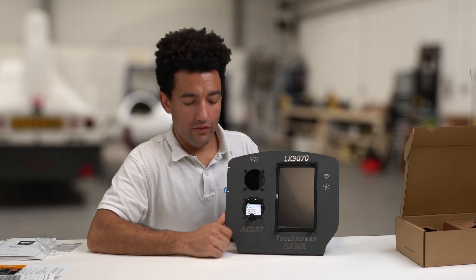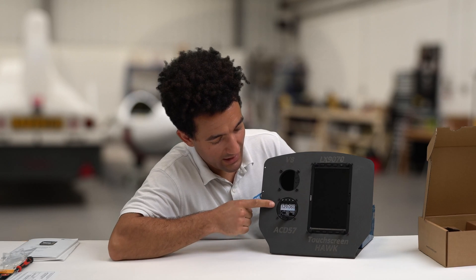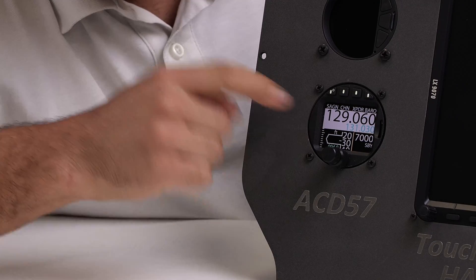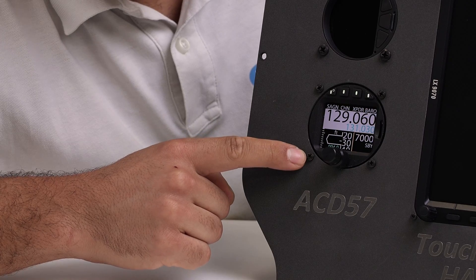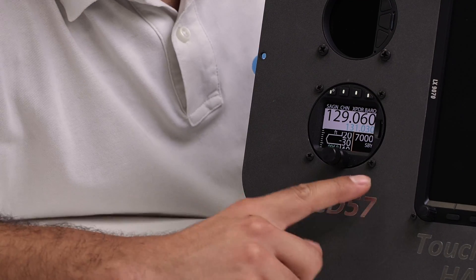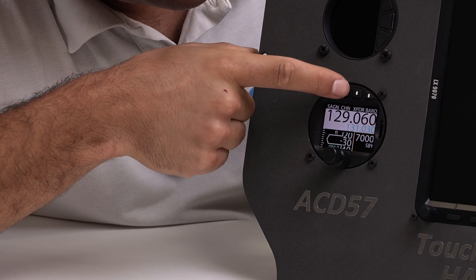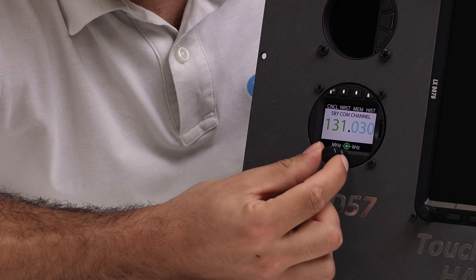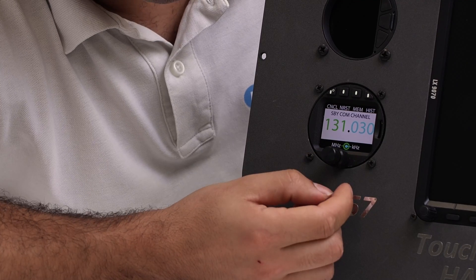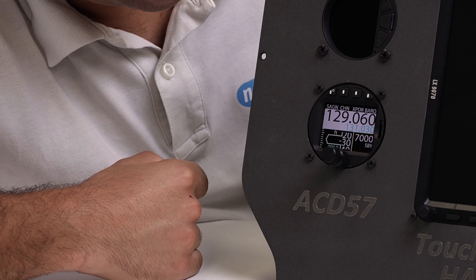Now I'm going to show you what it looks like with all of the options loaded. We've now got two licenses loaded. At the top we've got the radio display with the active frequency and the standby frequency in blue. In the bottom left we've got the altimeter display with the millibar setting in blue, and in the bottom right we've got the transponder display. To change the radio frequency, we press the Channel button. The small rotary switch changes the small numbers and the big rotary switch changes the big numbers.